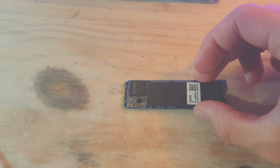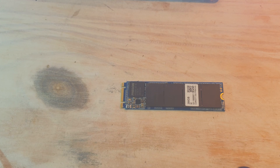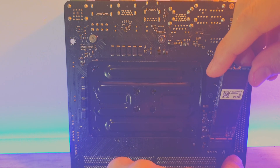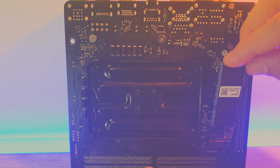For storage, I went with a 256GB M.2 SSD. As they are very closely priced to a normal SSD, and the space saving is a total win, I had to pick this up. We can install the drive on the bottom of the motherboard in the M.2 slot.